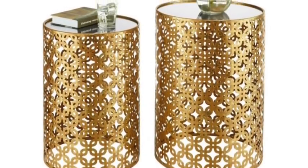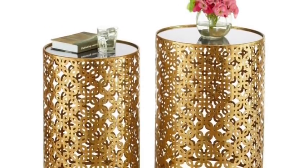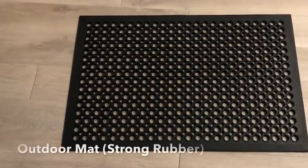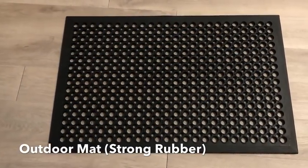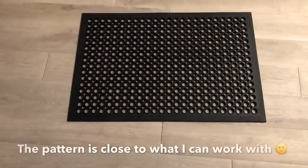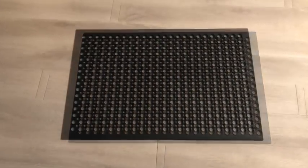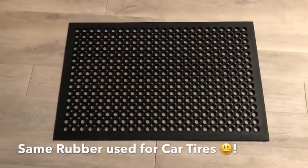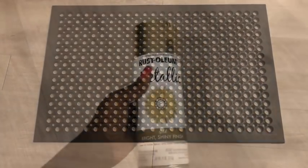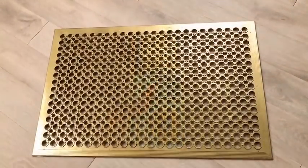Hey guys, YouTube Essentials here. This is a picture of a side table that was sent to me and she wanted me to make something close to it on a budget. So what I did was look for an outdoor floor mat that has similar patterns to the side table. This is a really strong mat because it is made with the rubber used for car tires. I got this gold spray paint from Home Depot and that's what I used to spray paint the mat gold.